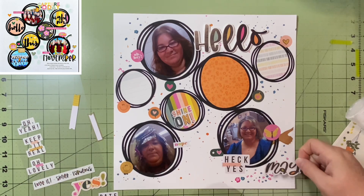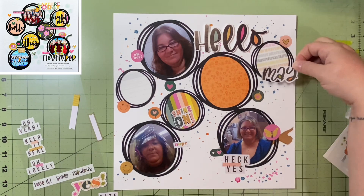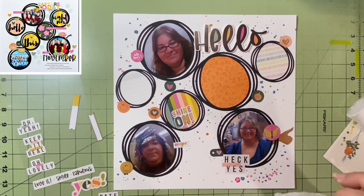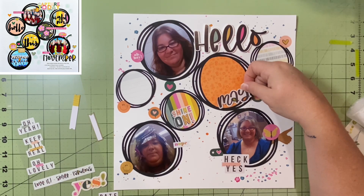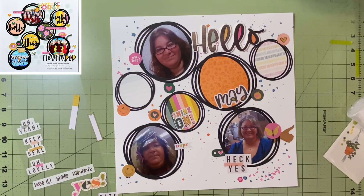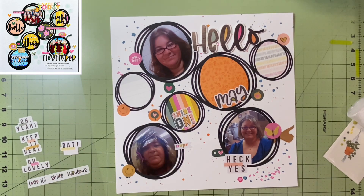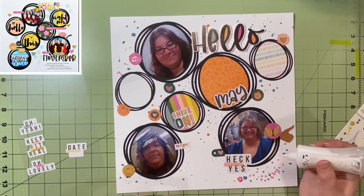I wasn't sure where to put the month. On her layout she's got it right under the bottom picture, but because I put 'heck yes' right there, I didn't want to put it right next to that. I thought it would look strange. I considered putting it above it but that also looks strange, so I'm going to end up putting it here. I'm not a fan later — I think it's because of the egg shape. I should have turned it a little more to the side rather than straight up and down.